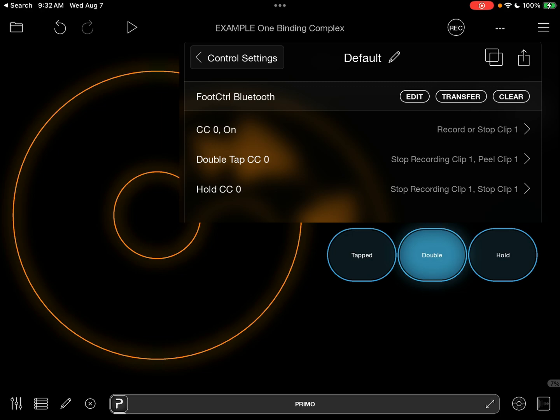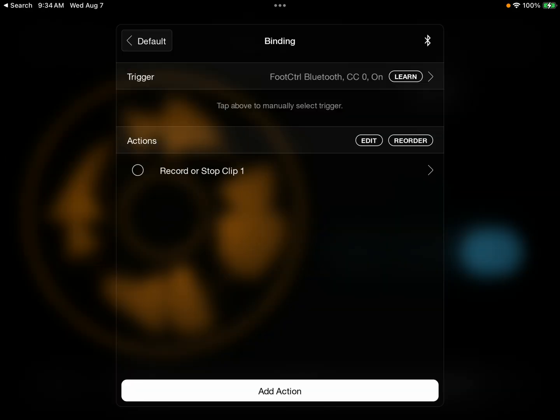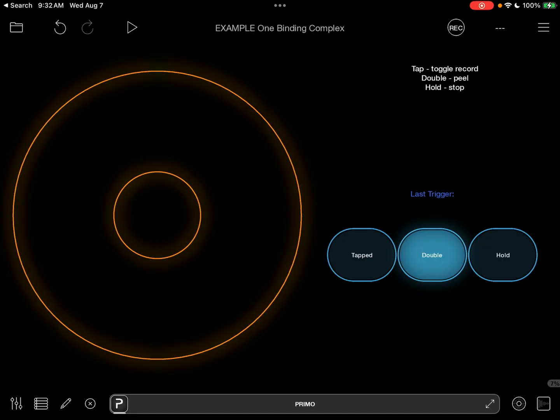In order to avoid latency on the single tap for starting and stopping recording, we're going to have to use a trick. That first tap is also going to be triggered when we double tap and hold. So what we need to do is for the double tap and hold actions, we're going to stop the recording that got triggered. Loopy is actually going to kind of undo the recording that happens in that instant before we stop. So you're going to see Loopy flash as if recording when you double tap and hold, but it won't record.